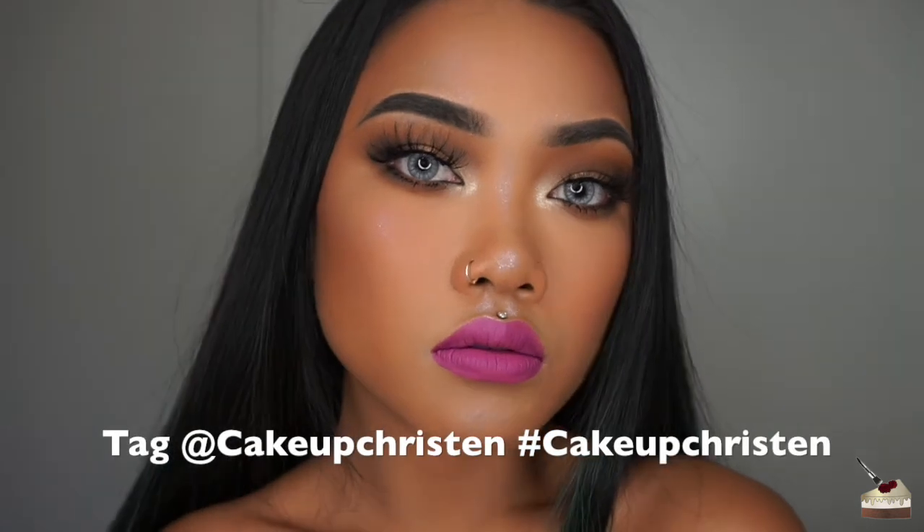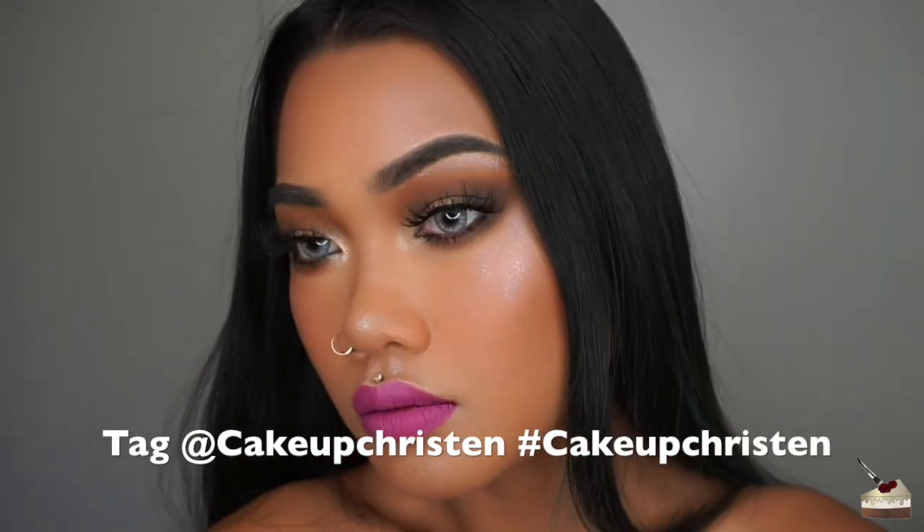And this is the final look! I really hope you guys like this — it's my go-to everyday look when I don't know what to do. If you recreate this look, please tag and hashtag CakeUpKristin on your picture so I can check out your work. Thank you so much for watching. If you like this video, give it a thumbs up and subscribe if you want to see more. Stay caked, stay fierce, and I'll see you in the next one. Bye!